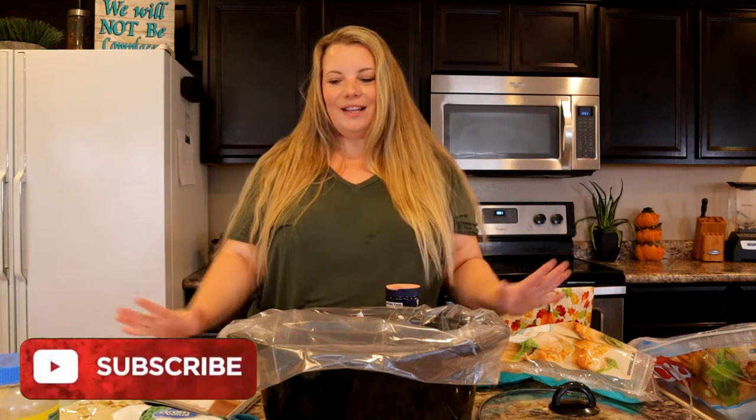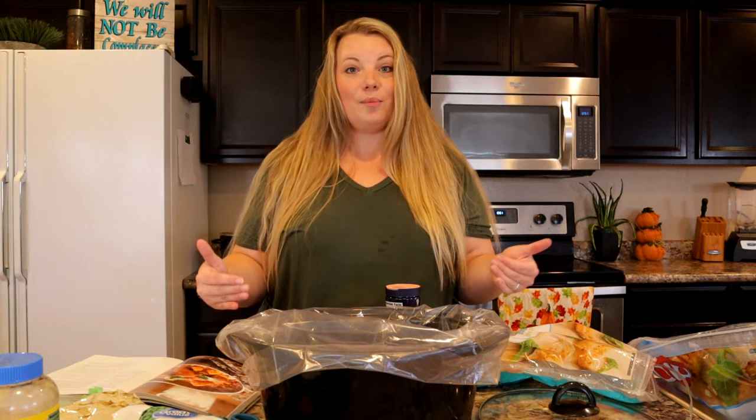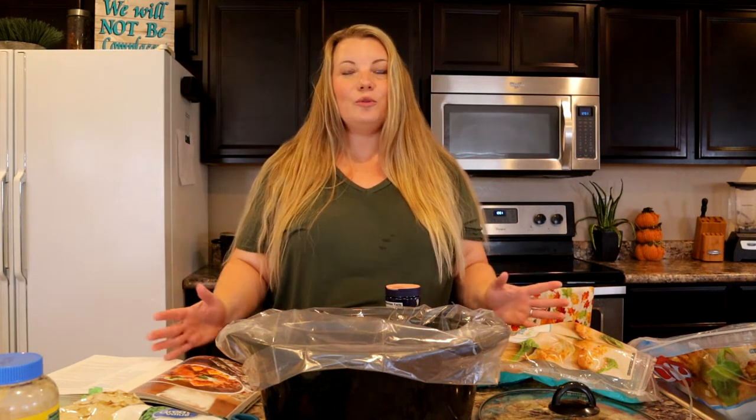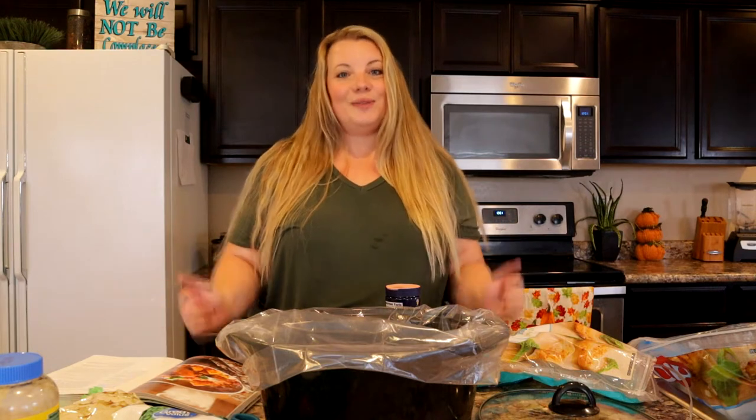I've got all my ingredients out right here. It just goes into the crock pot and it literally takes maybe five or ten minutes to prepare. It's super fast, it's super easy, so let's get started.